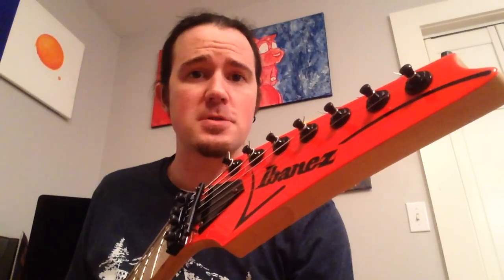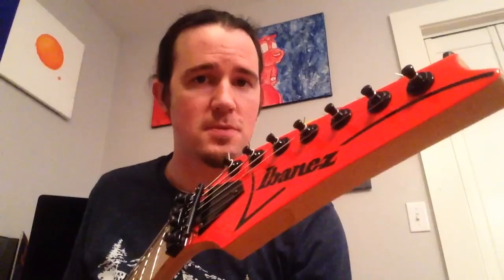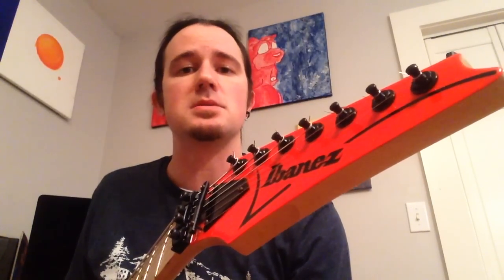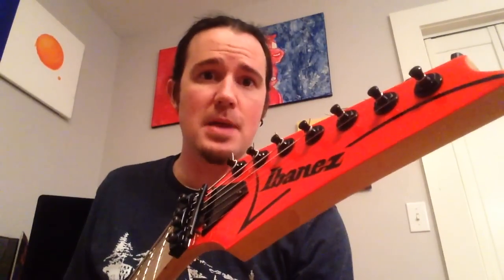Second things first, Randy tuned down a half-step on the original song, Over the Mountain, which is what this lick is from. I'll be playing in standard tuning today, that way nobody has to tune down or anything like that. But if you're playing along with the original song, tune your guitar down a half-step. Now before we get into it, let's hear that lick again at Stepdad Speed.